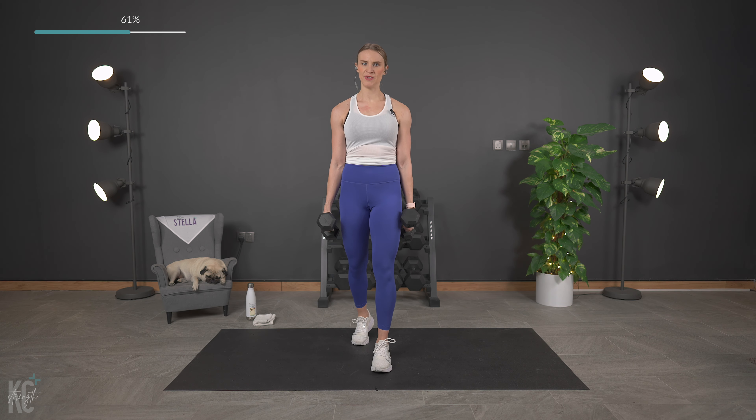We just hit the medial deltoid — now we're going to work that rear deltoid. This is a small muscle. We're going to hinge over like we would that row but we're going to fly the arms here. Keep the back flat, core engaged. This is a smaller muscle, so make sure you choose weight accordingly — something to challenge you, but not too heavy so form is being affected. Here we go — 30 seconds. Back flat, core engaged, breathing. Last one.